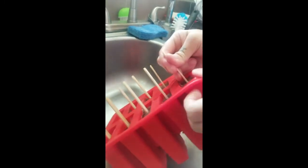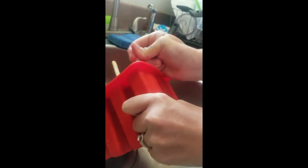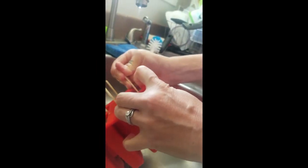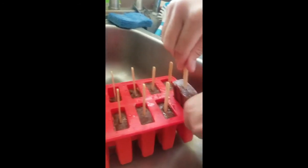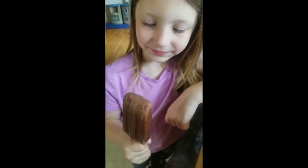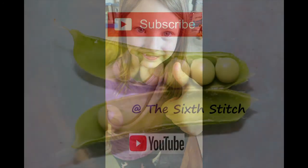You just want to be able to peel the silicone back. It looks so hard — just try to get the popsicle out, not the stick. Look at that! Do you want to try it? Is it any good? So good, so good!